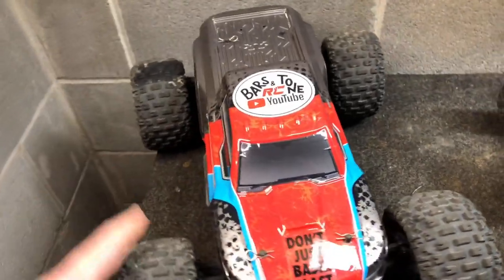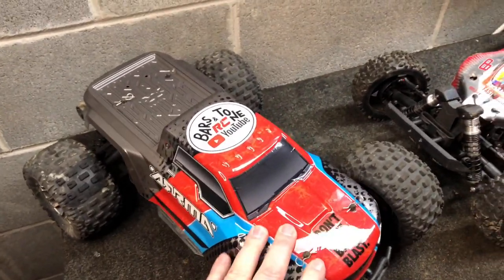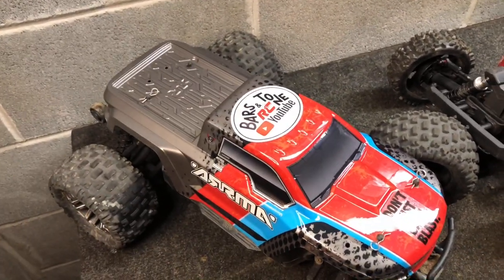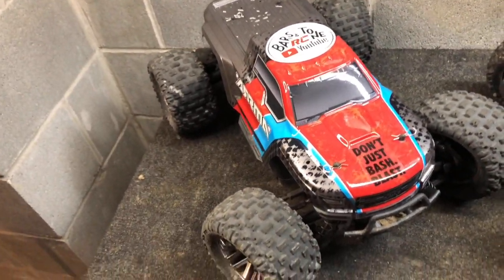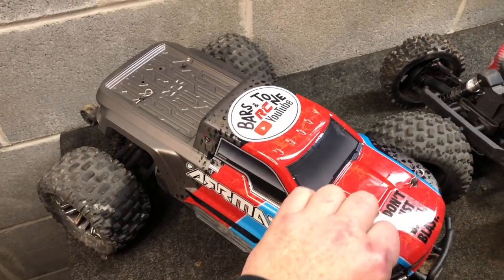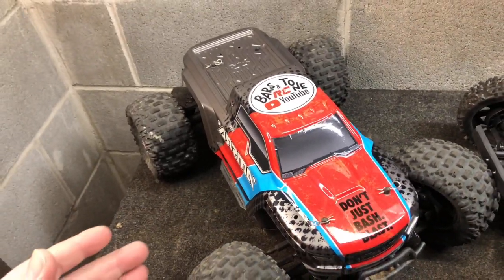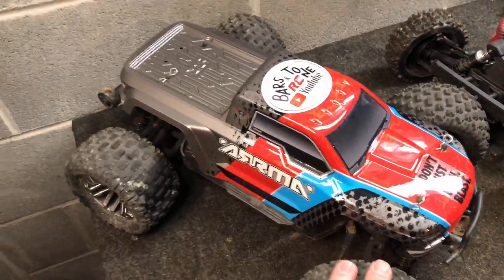So today I went down to the local hobby shop, I was looking around for some parts and pieces, and also kind of looking around for some new bodies for the Granite and the Typhon here. The Granite, as you guys know, completely got smashed in half on the last video — cold weather does not do very well on bodies. What they had in stock was a body for the Voltage.